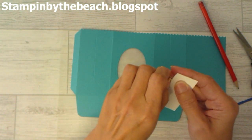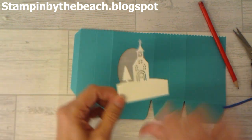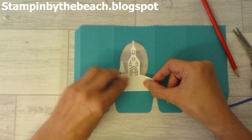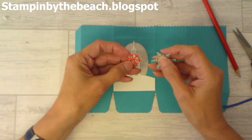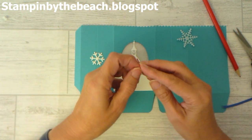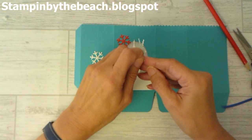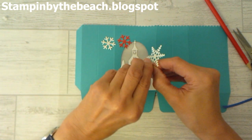I've got that piece off now, and I'm sticking this down — making sure not to go over the score lines. Then I have some snowflakes I've cut out, which come from different sets. I can't remember exactly which ones, but it will be on my blog where I got all these snowflakes from. I've used Poppy Parade, Pool Party, and I think a Dazzling Diamonds glimmer paper. All products used will be listed on my blog.